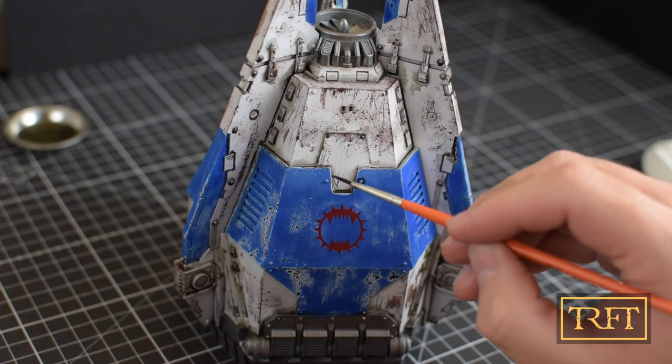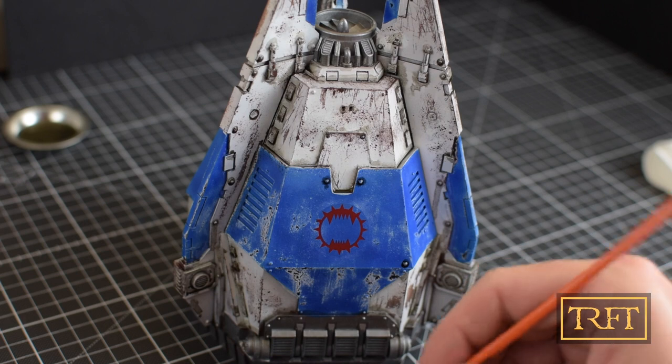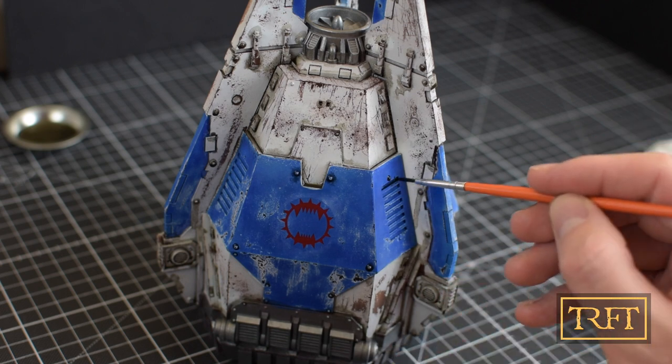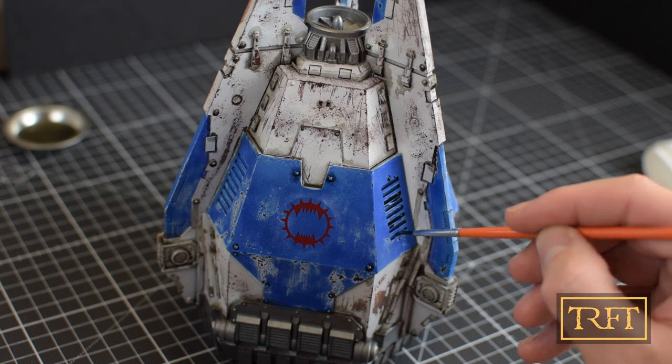But enough talk. You can see how I apply the wash with a gentle dabbing motion. I don't use it as a paint per se — capillary action does the rest for me, allowing the wash to flow naturally into all the recessed areas. It's almost like magic, don't you think?